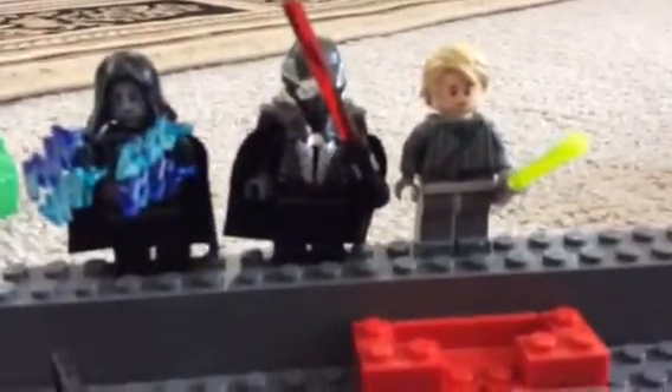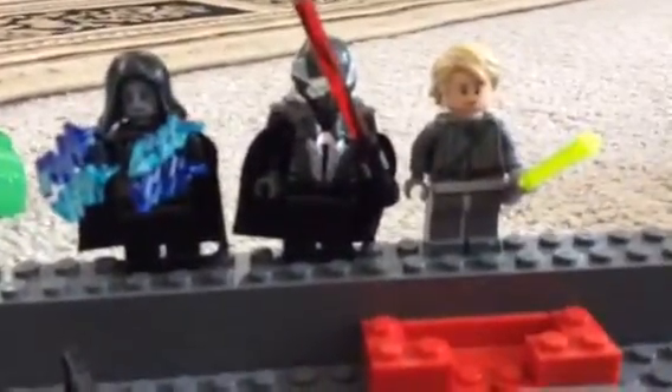Hey guys, it's the Depth and welcome to another YouTube Lego video. I'll be showing you my custom-made Emperor Palpatine, Kylo Ren, and Luke Skywalker. Let's start.